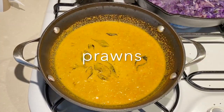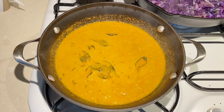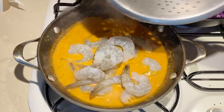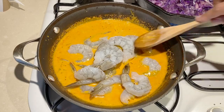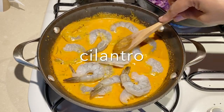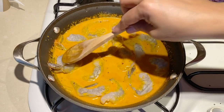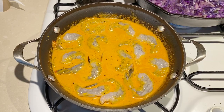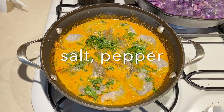Now all we need to do is add the prawns. The reason we cook the curry on its own first is because prawns cook really quickly and we don't want them to overcook and become rubbery. Combine the prawns inside and make sure they're all in a nice single layer so that they cook evenly. Then add some cilantro or parsley, whichever you prefer, and season with salt and pepper.